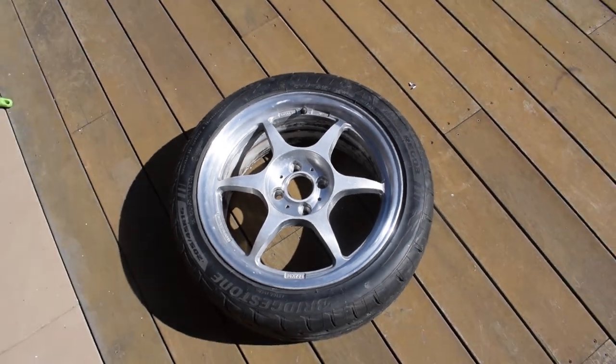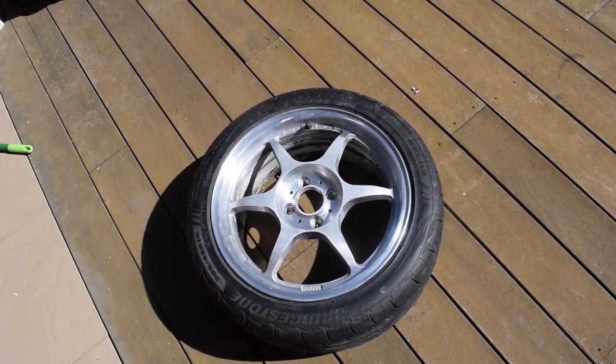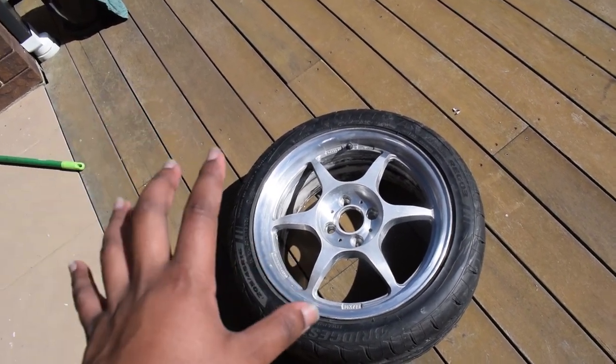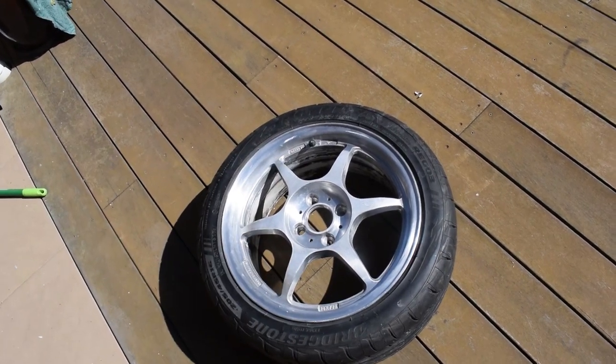And there we have it — that is one wheel, the result of hours and hours of labor and time spent on just this one wheel. And it's really only just the face of the wheel, not the barrel. As you can see, there's still paint in there. I had grand dreams of stripping the whole thing but it's just not gonna happen, and the amount of labor that went into this is not reflected in the finish.